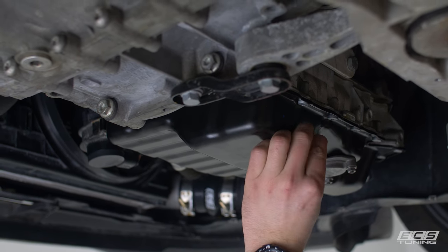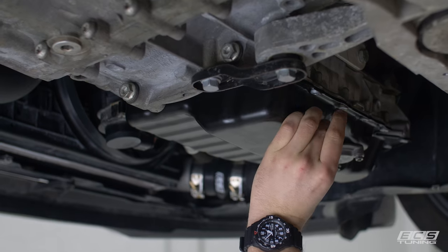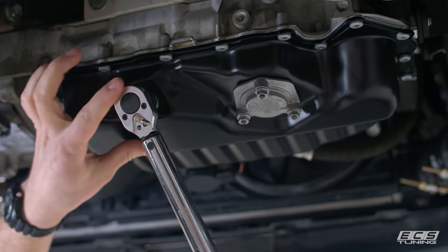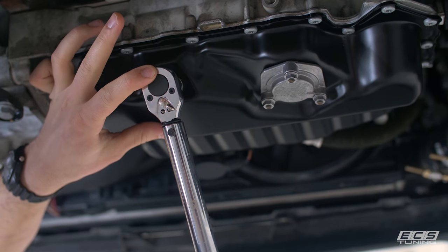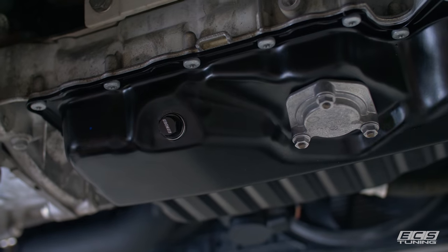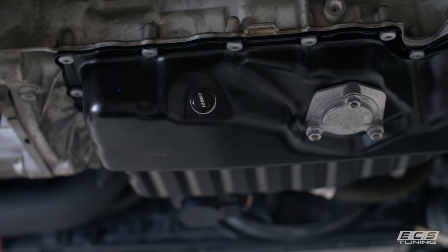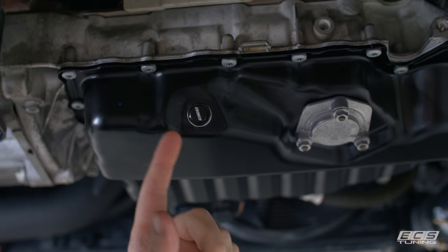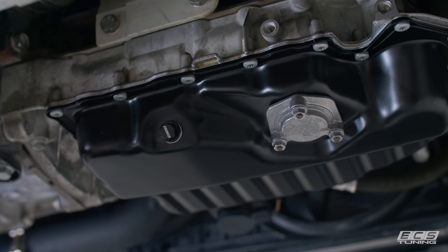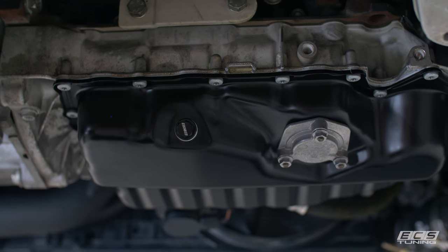Now we're ready to put our drain plug in with some nice new threads. The factory torque spec is 22 foot pounds, but there are a few variables — like whether the threads have oil in them, whether you're using an aluminum-style drain plug, or a crush washer style. All those things change the achieved clamping force for a given input torque. Since we've got a brand new pan with dry threads and an aluminum-style drain plug, I'm torquing this down to 25 foot pounds to make sure it doesn't leak. 22 foot pounds is a good place to start, but check for any drippage.